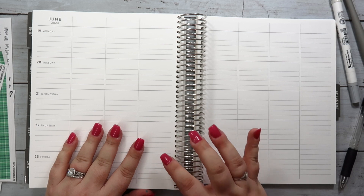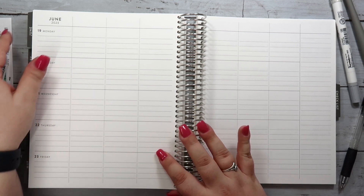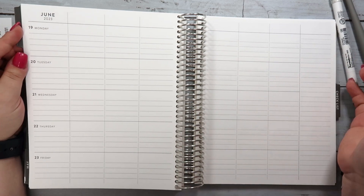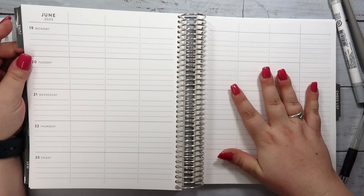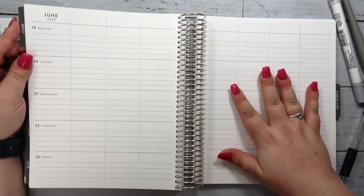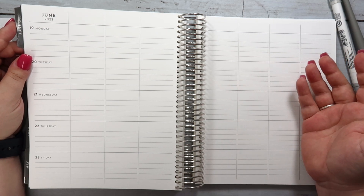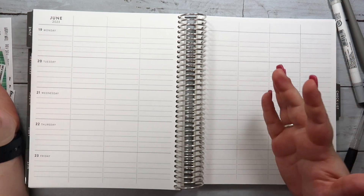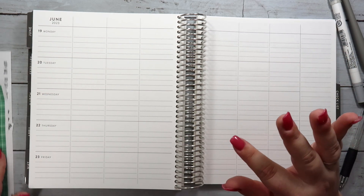The planner itself doesn't start until July, but I am starting to plan in the June section, which is the last month of the planner, because I'm hoping that by next year I will have a planner that will also have a June so I can kind of move things up a month. We'll see how that works out.